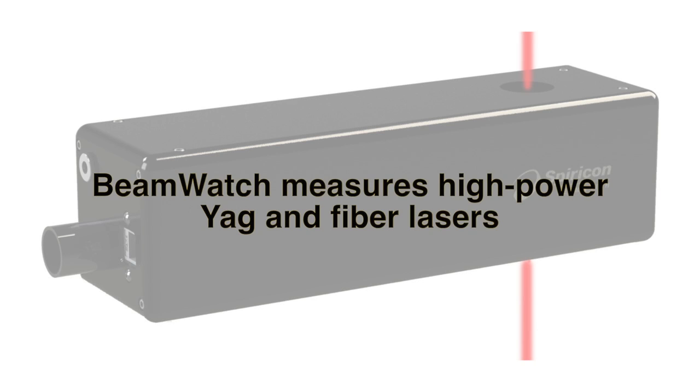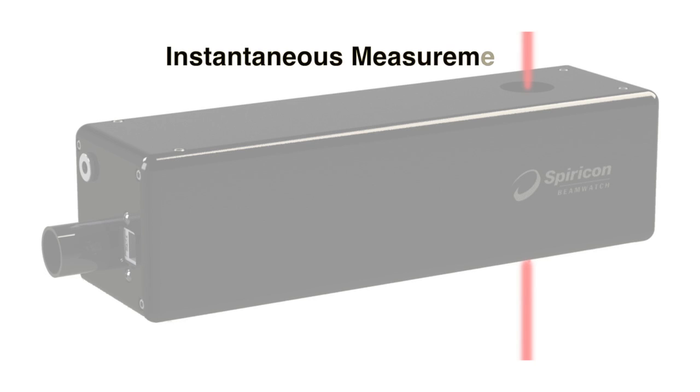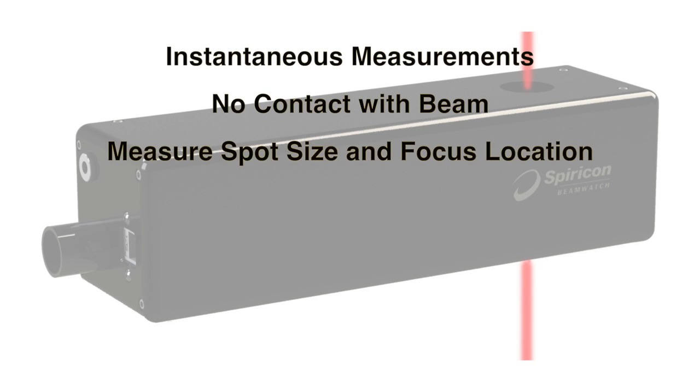In summary, Beam Watch measures those really high-power YAG and fiber lasers with instantaneous measurements, does so with nothing in the beam, and measures spot size and focus location.